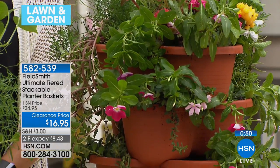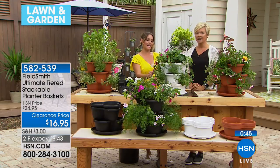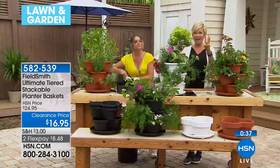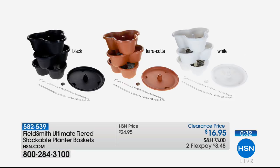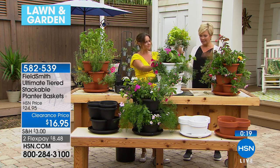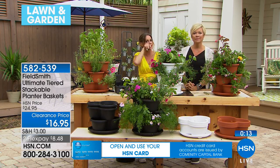Succulents are another great option in here — they require even less water. Just don't put them outside where they'll get a lot of rain. Terracotta is definitely the number one bestseller. We do have the white and the black, with all three baskets available. I could spend all afternoon doing this — I find it therapeutic. I love that instant gratification when you look and go, 'I did that.'